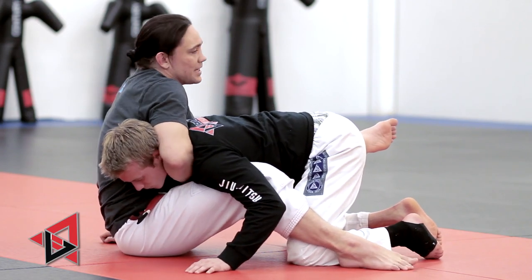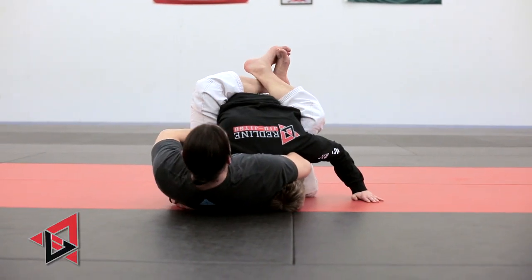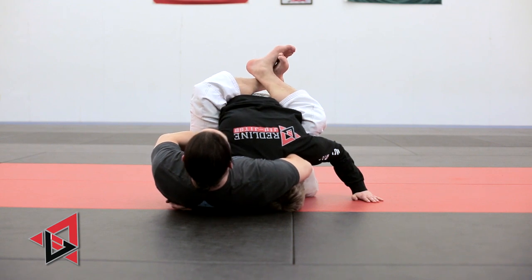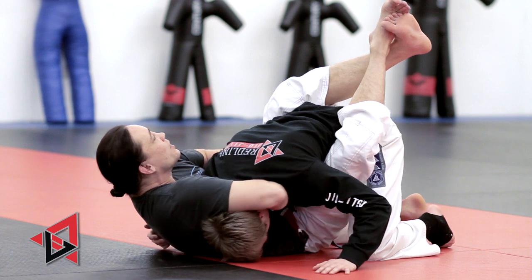Now his arm is in over here — we'll talk about that in a second. I rock back and put him in the guard, and now I'm locked up. I can't finish from here — this is where everybody has the problem. People try to finish like this and the head just pops out. So we don't want that to happen.